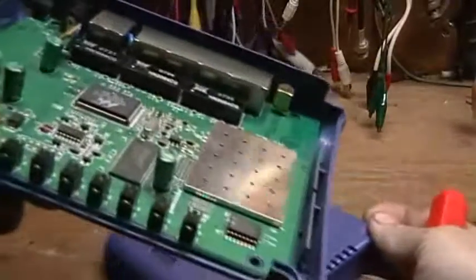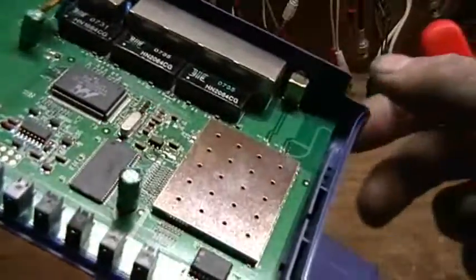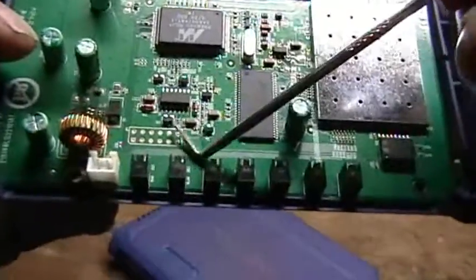General overview — this wireless router, the Trinnet unit, seems to be equipped with a MIPS 4000 processor. And you can see the JTAG port right here. Everything else in it seems to be complete, with no other damage to it.